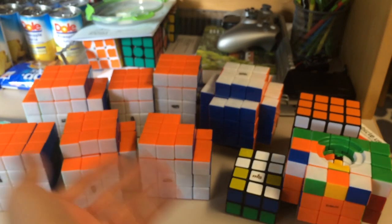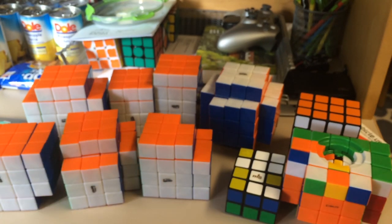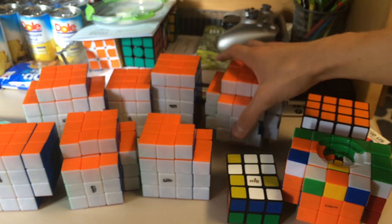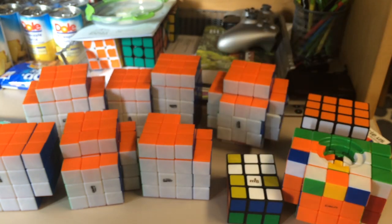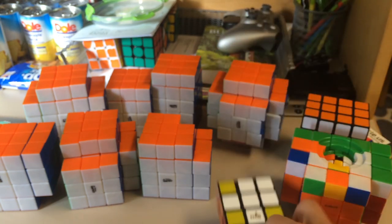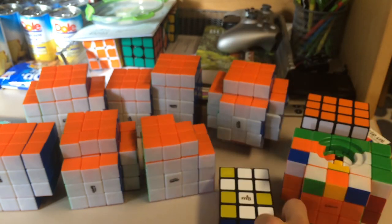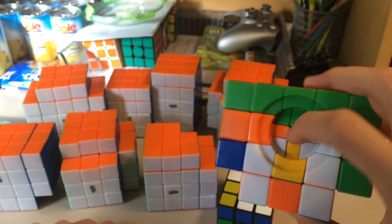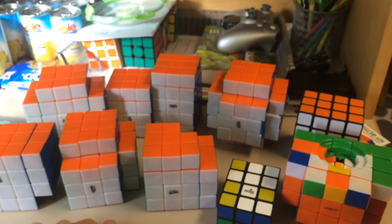I highly recommend you guys get the stickerless version if you end up getting the whole entire set. All these are very fun other than the lockups. I highly recommend all these puzzles, except for this one — kind of annoying — but you can get it to the point where it's not bandaged at all, and I'm pretty sure it'd be really fun. And if you get a Temple Cube that does not break, I'm pretty sure that would be fun too.